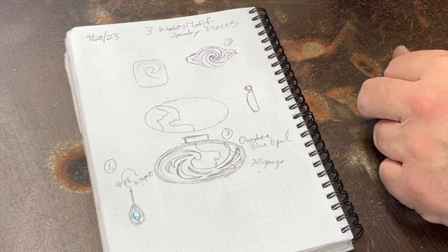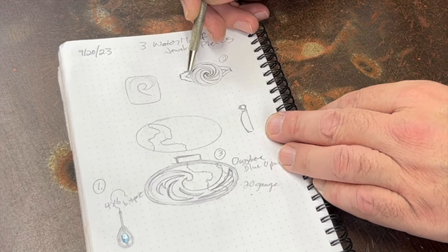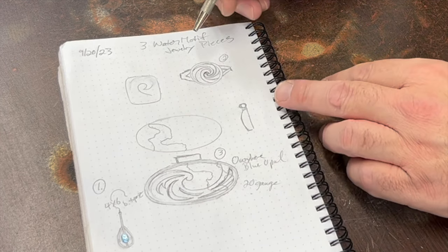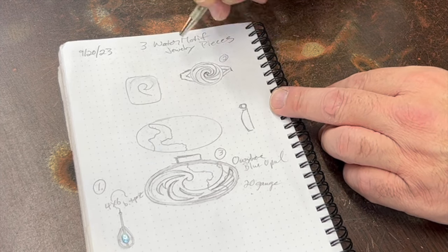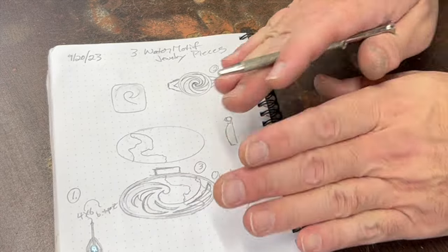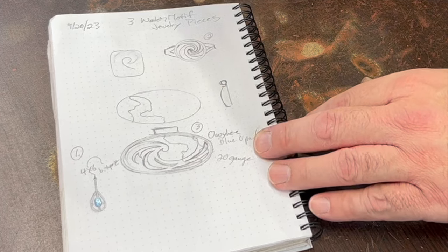The second thing I'm going to do is this ring. I'm going to make maybe a 14-gauge square wire circle, then make a wave pattern that repeats itself going around in a circle, and maybe put a little silver ball in the center to connect them together. Once I do that, I'll actually bend it around the ring mandrel a little bit so it has a curve to fit the finger, then add a band of some sort.